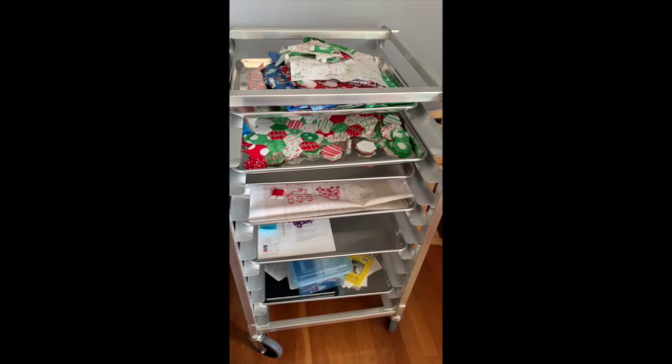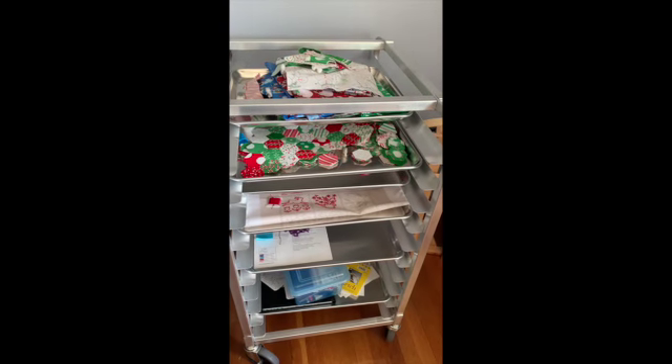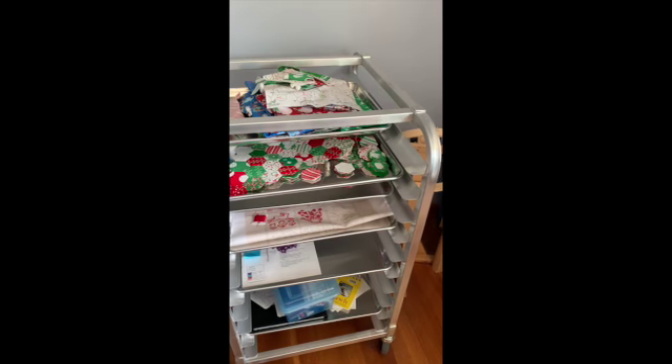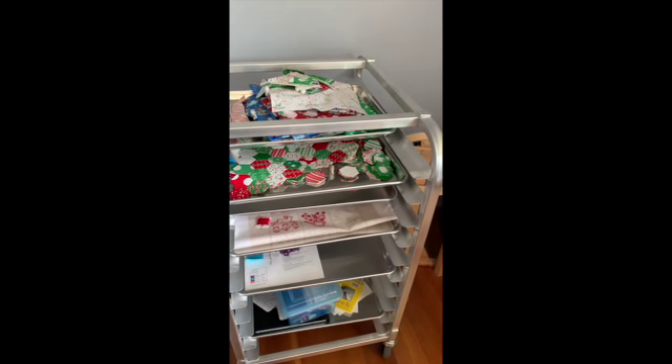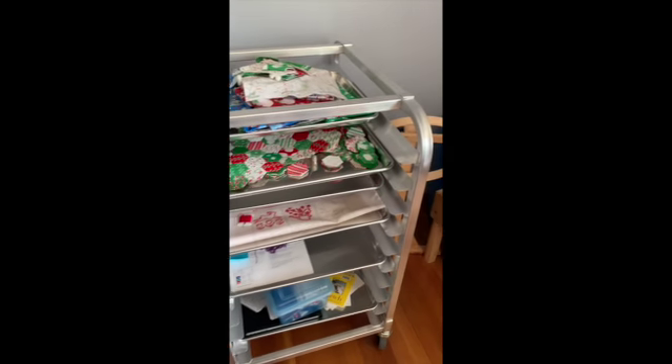So this is my idea. I bought a professional bun rack, which they use in restaurants and bakeries, and I also bought half sheet trays.